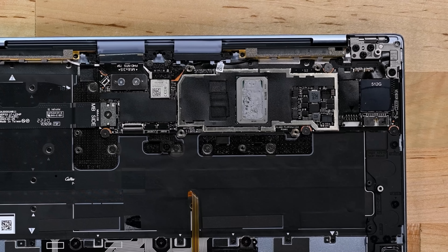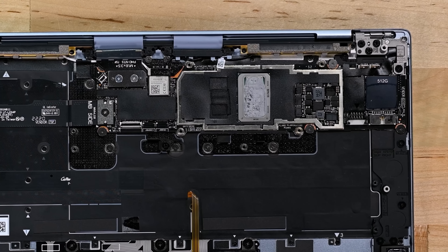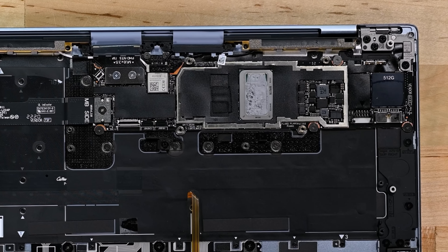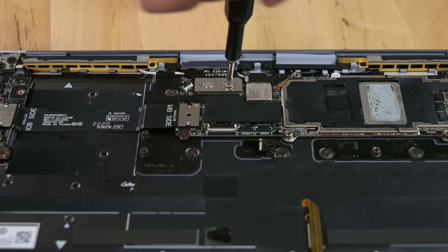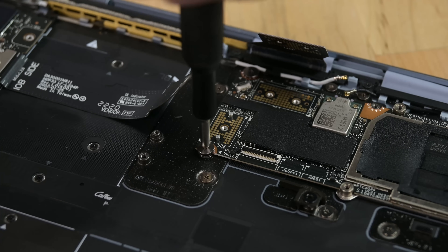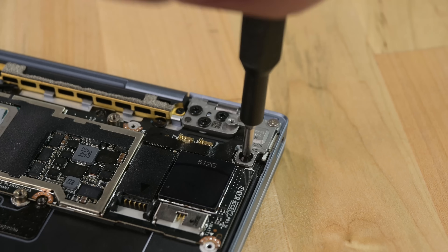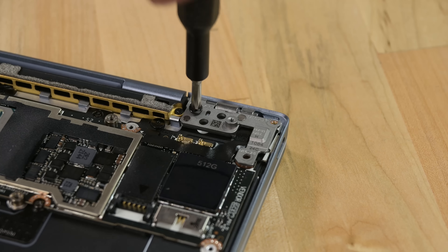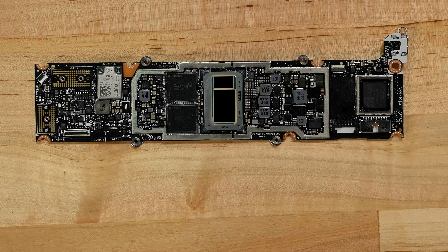As soon as we remove it our worst suspicions are confirmed — this new XPS no longer has removable storage. Both the memory and storage have been integrated into the mainboard. To get the mainboard out we need to disconnect several cables including a display and an I/O connector held in place by Phillips screws. The final steps involve removing five Phillips screws, then oddly enough removing all the screws securing the right side display hinge and lifting it up to finally free the motherboard.